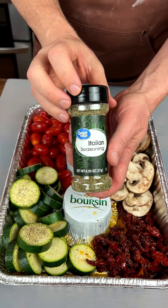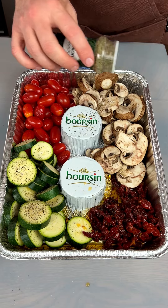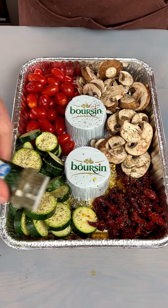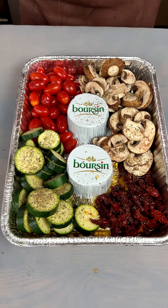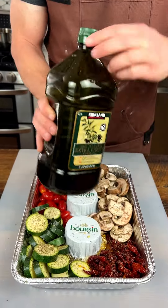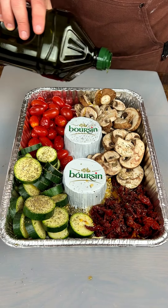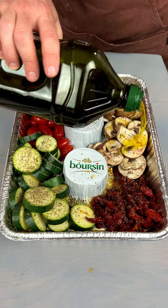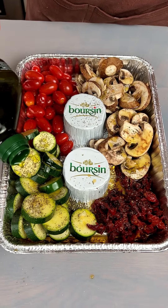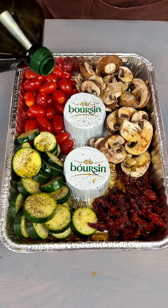We've also got ourselves some Italian seasoning. Let's put it in there. And then we're going to have our most important part — we've got to have some olive oil. You can have regular olive oil, or you can have some Italian garlic-infused. I especially want the olive oil to go over the zucchini there. Just a little bit here.